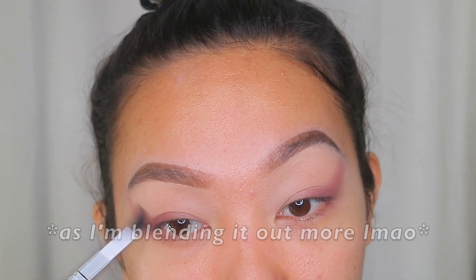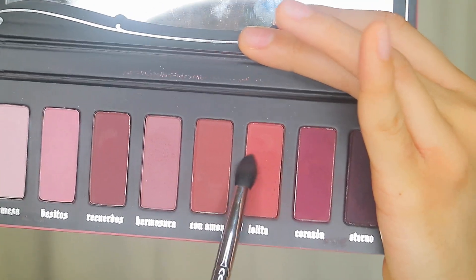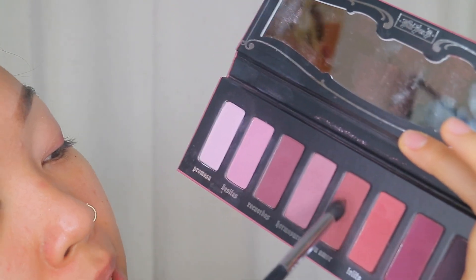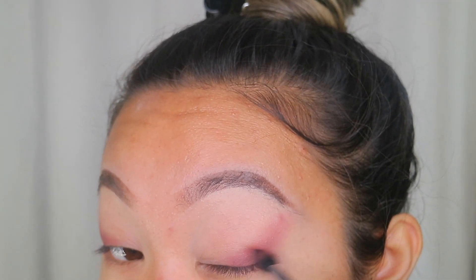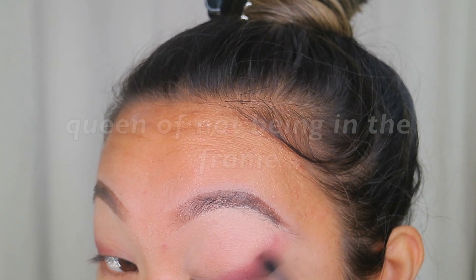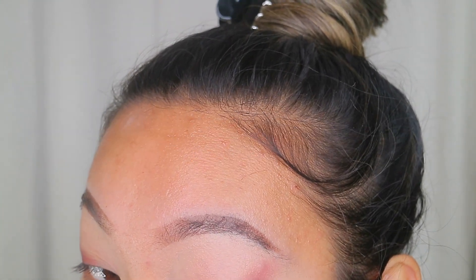Now you want to check your eyes to make sure that they're even and at the same angle. I think mine are okay. Now I'm gonna take Con Amor — it's a little darker than what I want so I'm gonna tap off a lot of the excess — and do the same technique as the first shade, concentrating it on the outer part of my eyelid and then flicking it upwards. That brush did most of the work for me.